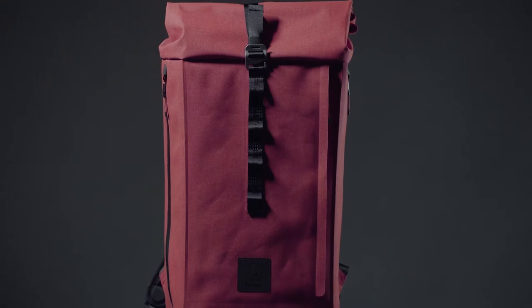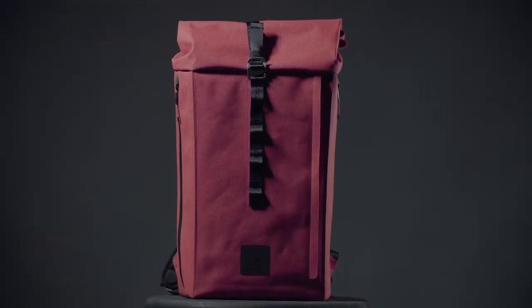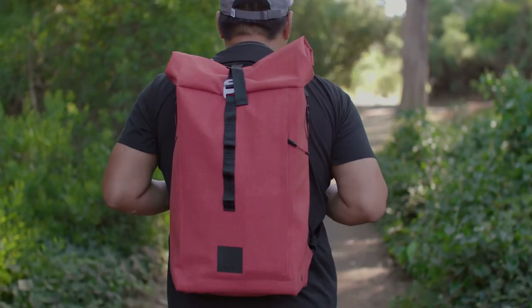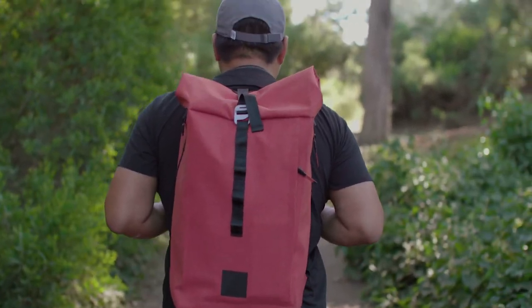Well, here it is — the brand new Diota bag by F-Stop. I received the Diota bag about two weeks ago and I've been using it every day, and to be honest, I'm really enjoying the bag. When you work in product design you get a newfound appreciation for how well things are designed and made, and you can tell that a lot of thought and care went into designing this bag.